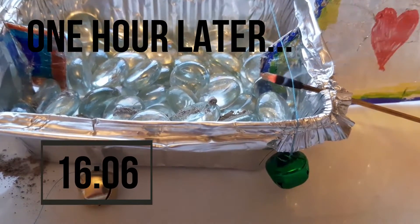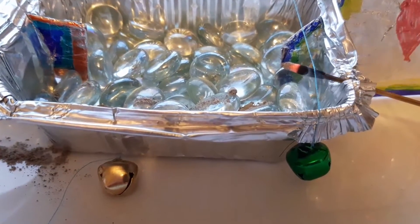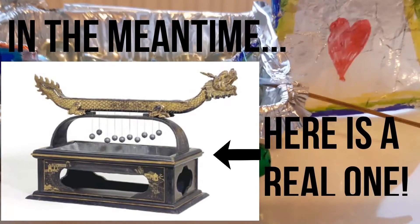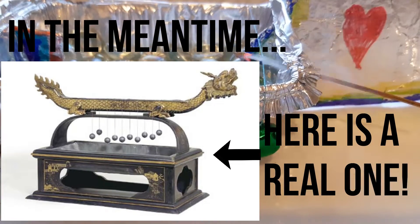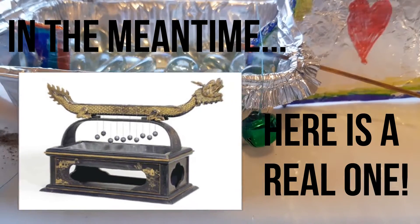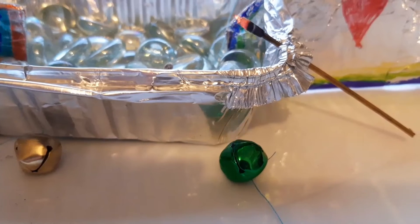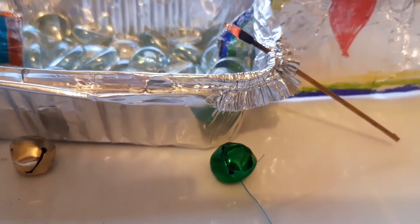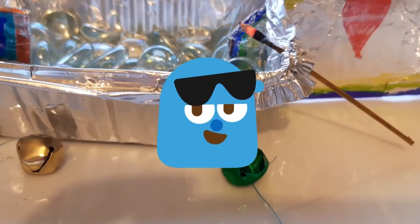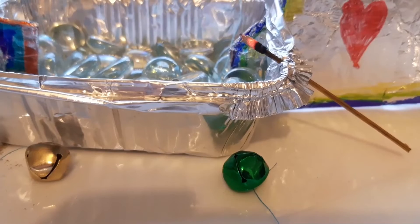At 16:06 it's pretty close — just not quite there yet. Let me check the time again: 16:06 and the bell hasn't dropped yet, so we were nearly right. Yes — it worked! It's still 16:06... and now it's 16:07. The bell still counts — we were technically still right. Booyah, dab dab!